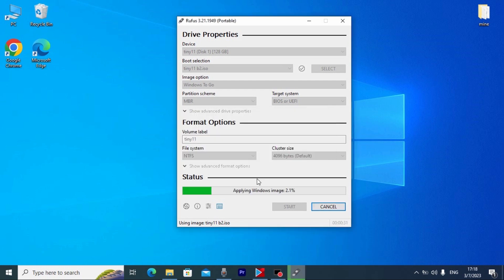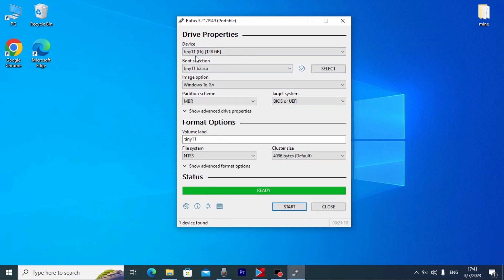As I previously said, this is the most convenient thing in Tiny11. I recommend checking all of these options — it will not collect your data. Here you may see that it will create a local account by default, so you don't need to enter a Microsoft account. After you check all the options, click OK. One more warning that all your information will be deleted — click OK again. Now you just need to wait until Tiny11, literally Windows 11 Pro, is installed on your SD card. And we successfully installed Tiny11 on our SD card.